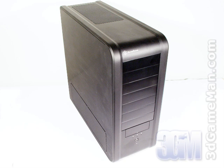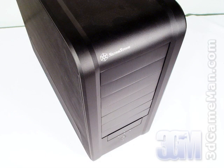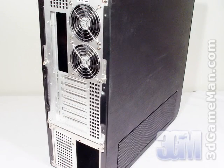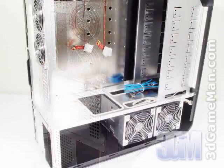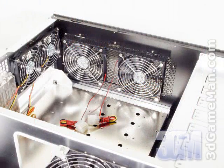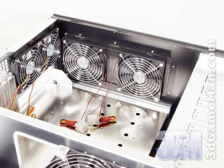Now let's go through all the parts required for the build. First, select the case. The main features to look for in a great case are lots of room to work, a removable motherboard tray, plenty of drive bays, excellent air circulation, and construction from lightweight steel or strong aluminum. I've selected the black Silverstone TJ07 case.